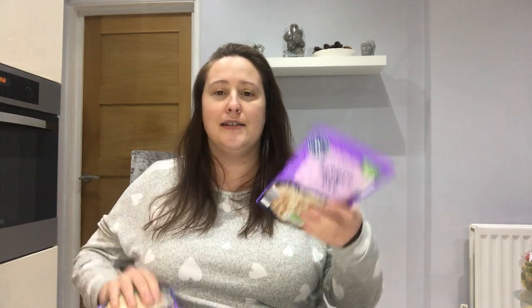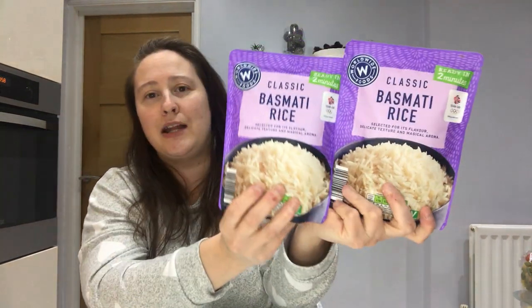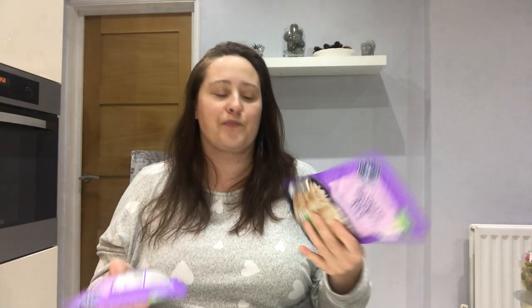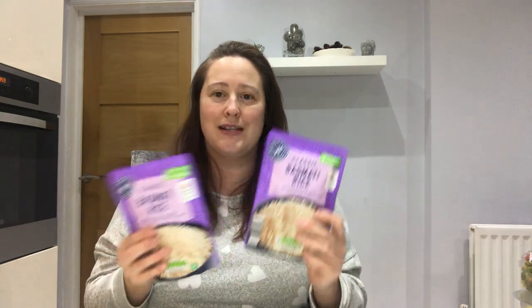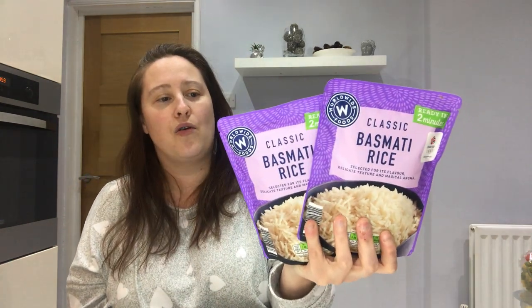I also got two packets of basmati rice. I normally buy dried basmati and make it up myself, but I thought this would come in handy for quickness — it's ready in two minutes, you just microwave it. Again under a pound, so really good.